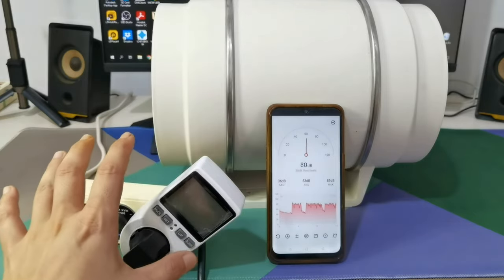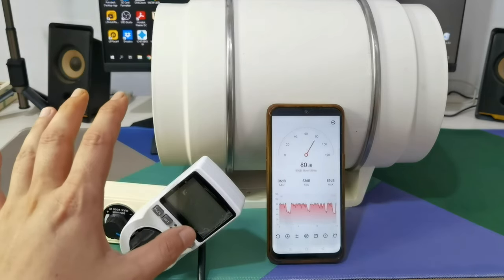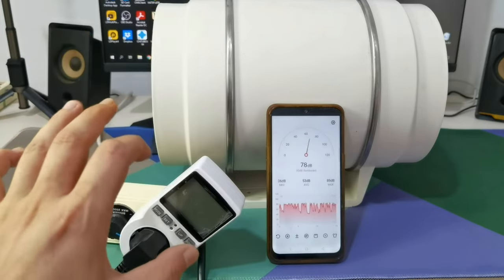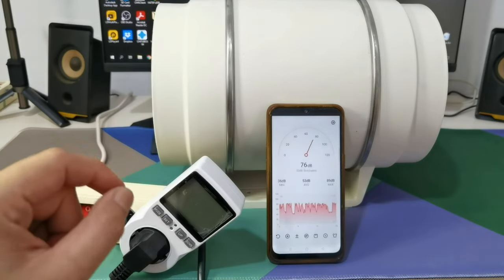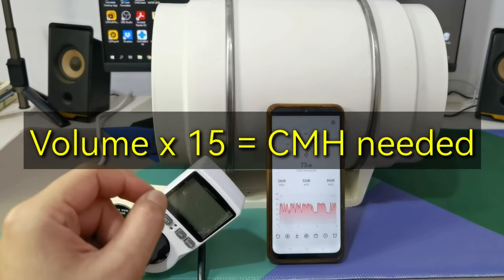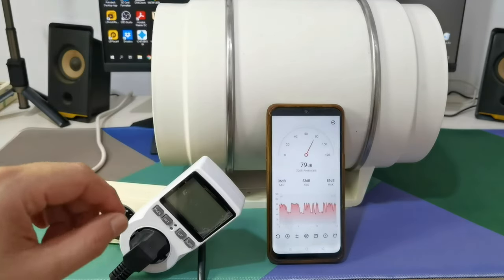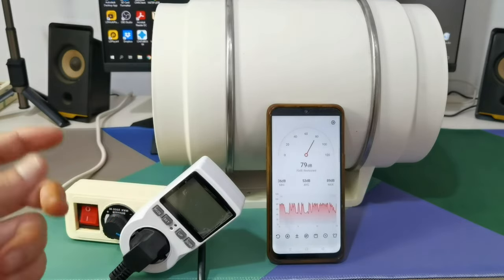Running at half power, I checked with my sniff machine and it works really well to get the resin fumes and vapor out of the room. So I have a new calculation: your room volume times 15 should be enough to get resin fumes and vapor out of your room or cabinet.